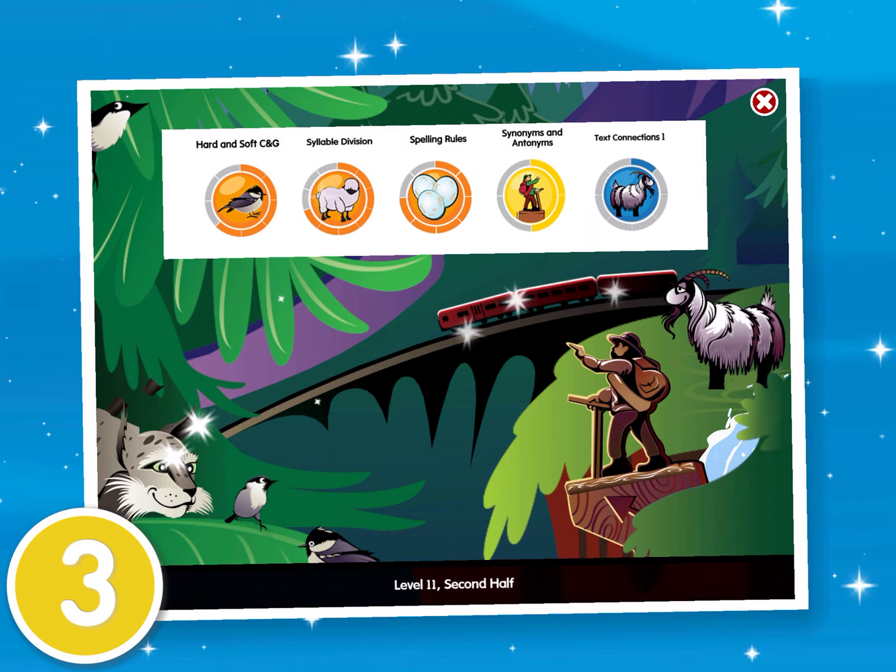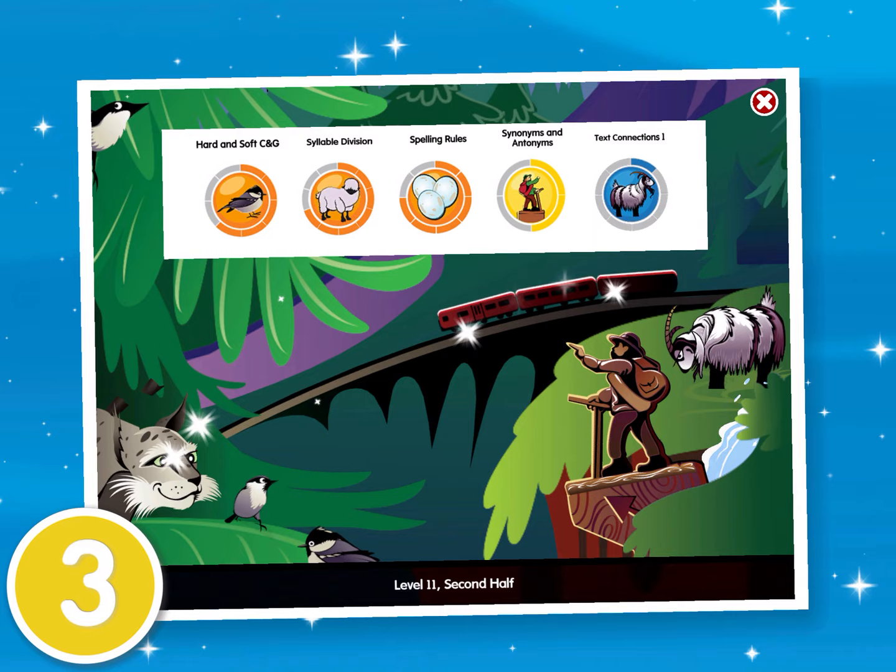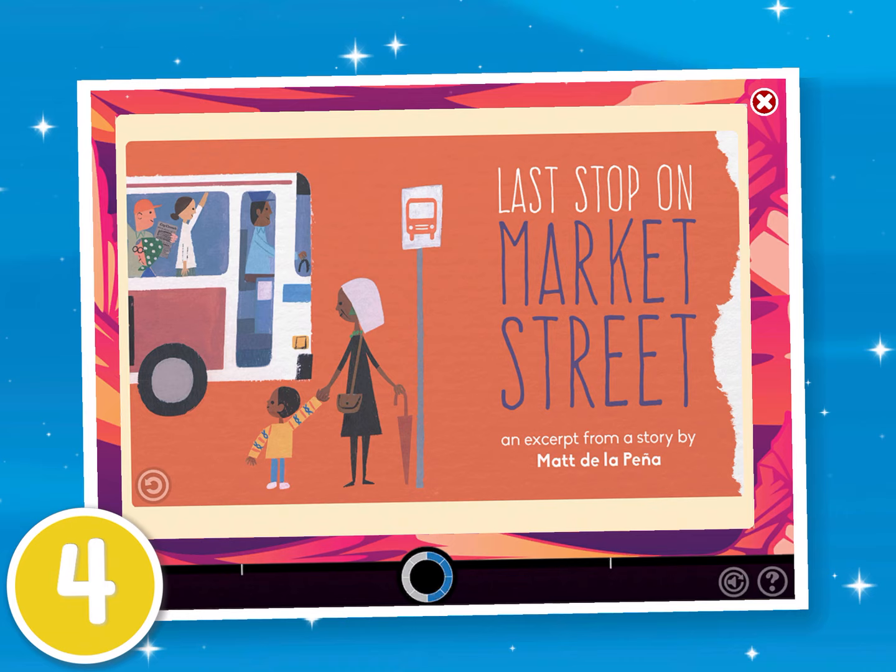Tip 3. Work in every activity instead of saving one for last. Try out a new activity after you've finished a few units and filled in spaces around an activity's circle.